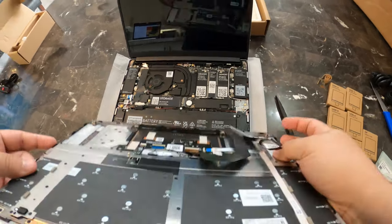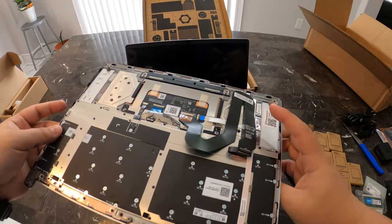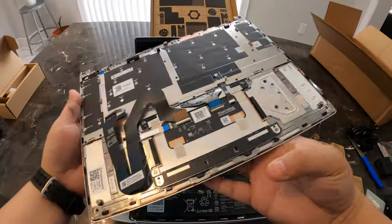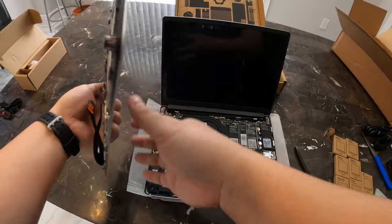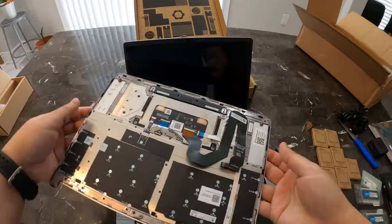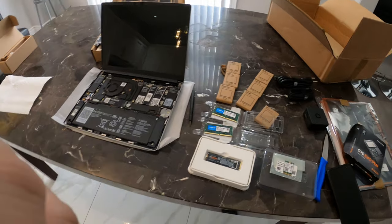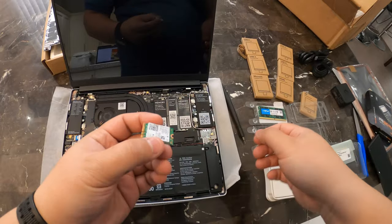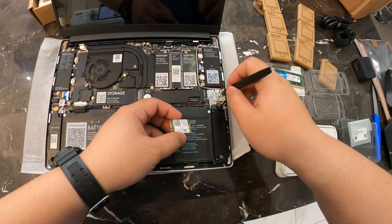And that's it. This is the keyboard assembly — it has a nice long ribbon cable. As you can see, everything is replaceable, from the touchpad to the keyboard, and it's made completely out of aluminum. So, I've unboxed all the components and I'm going to start with the Wi-Fi card since I hear this one is the most difficult.